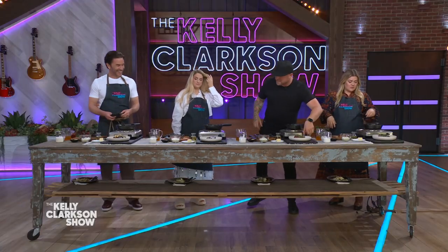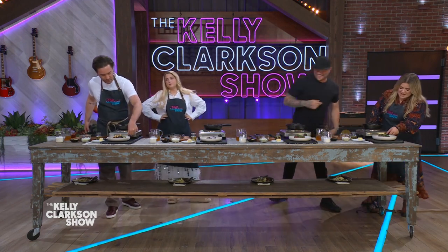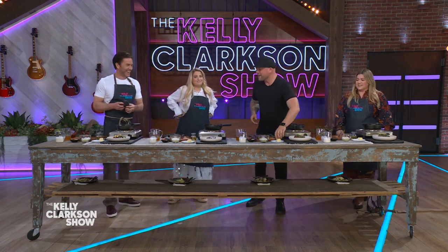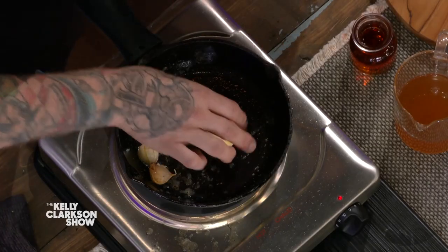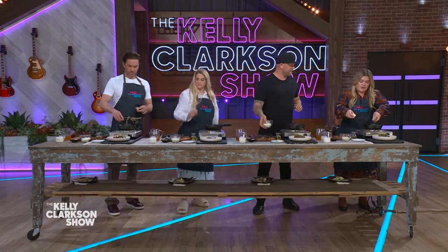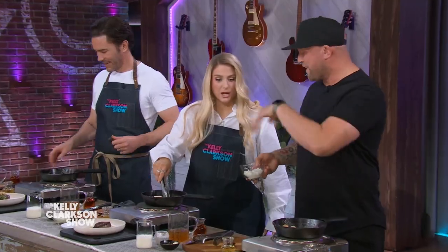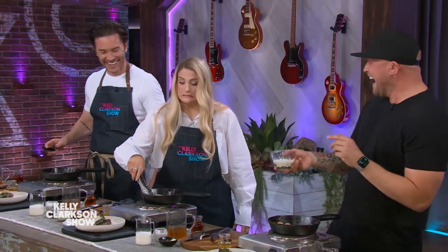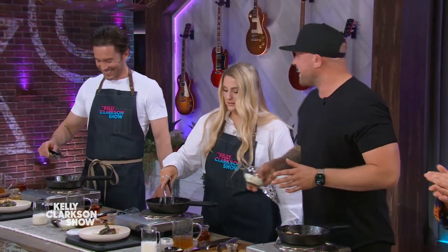We're not done yet. We're gonna turn up the heat just a little bit. Now we're gonna keep all of that beautiful flavor in your pan — add a little bit of butter. How you doing, Tom? Tom's killing it.